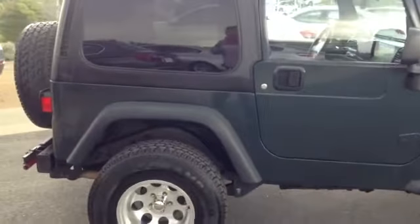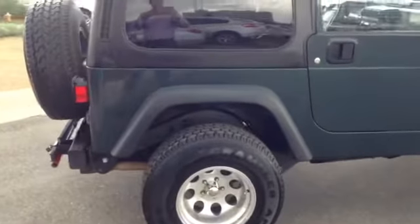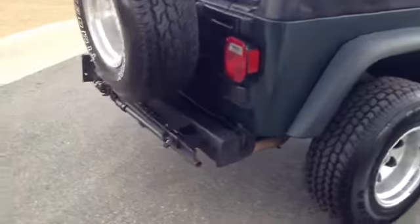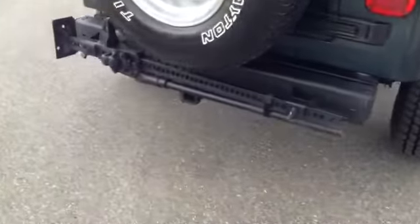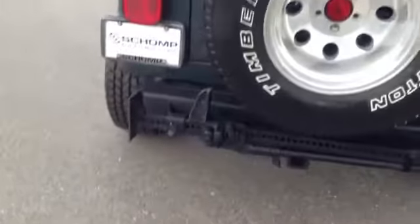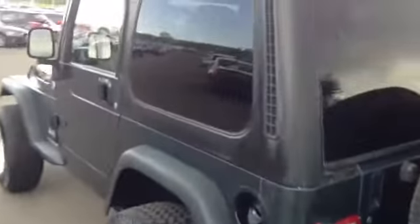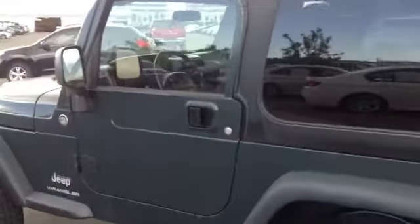It does not have a soft top — basically it is just storage containers in the back; I'll show you that once we get into the inside. Here is the jack that I was discussing as well. So you can see the full size spare, hard top. I'll show you the inside here.